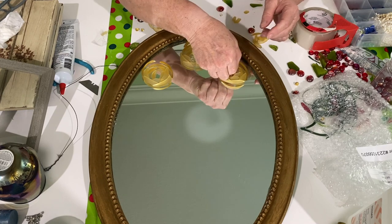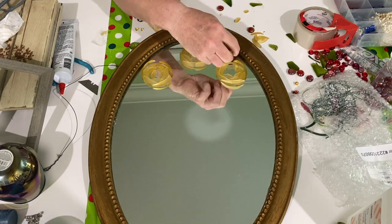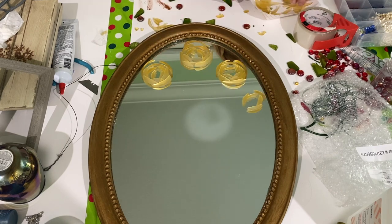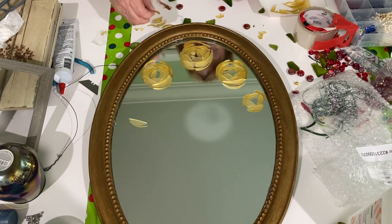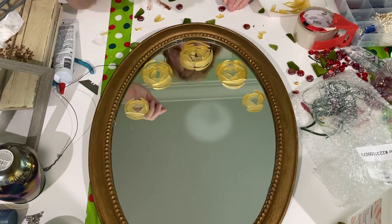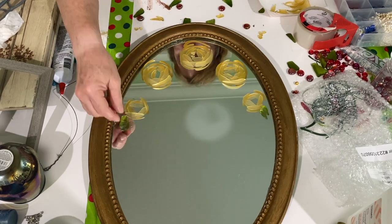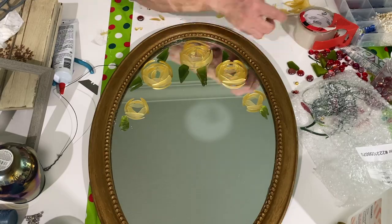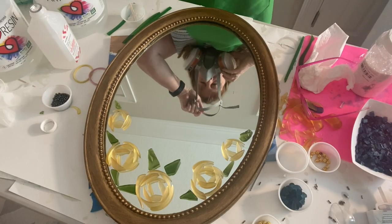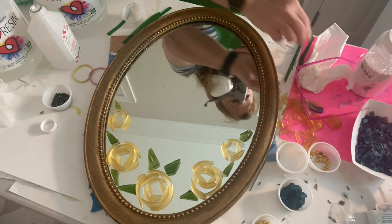Then I took my green tumbled glass and made some little leaves around the roses. This is glass that I found at garage sales and thrift stores, broken up and tumbled in my tumbler for up to a week. Next I was ready for the resin. I was putting more at the very bottom of the mirror, but I thought it would be easier to spread out if I did that last.